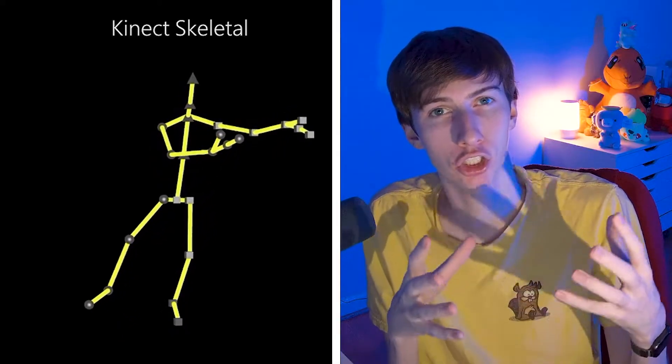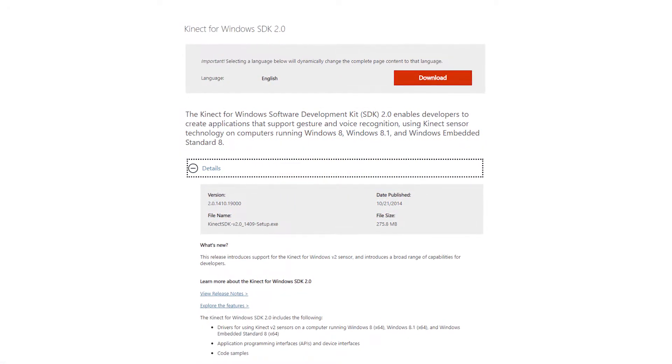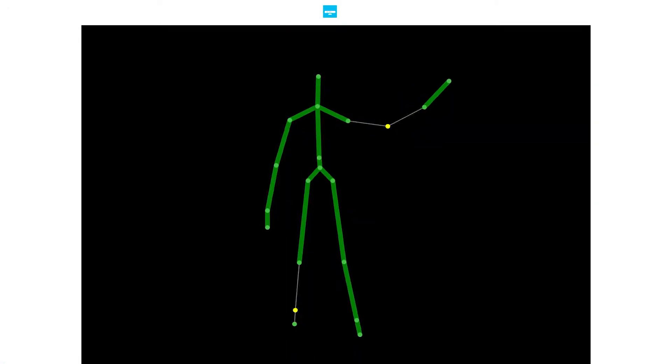Despite its failure in the gaming market, I realized this might actually be exactly what I was looking for. Think about it — it's a device that is capable of tracking human motion. There's a Windows SDK and software available online to capture that data and save it. And the best part? This thing only cost me $20.